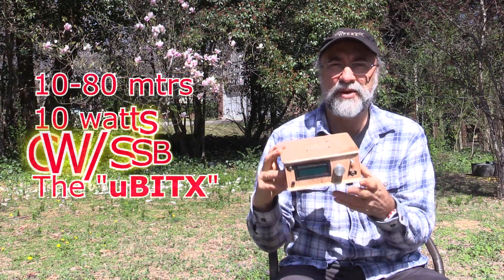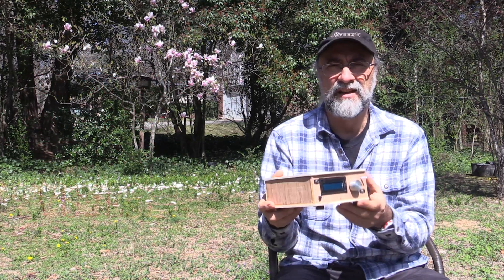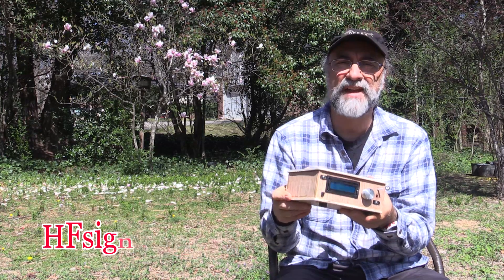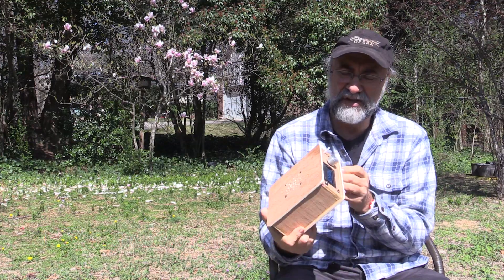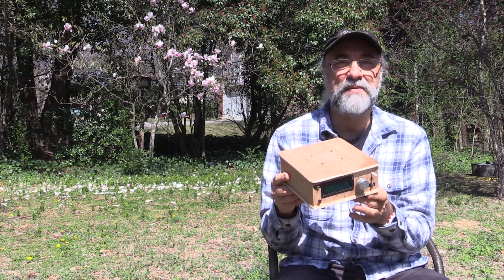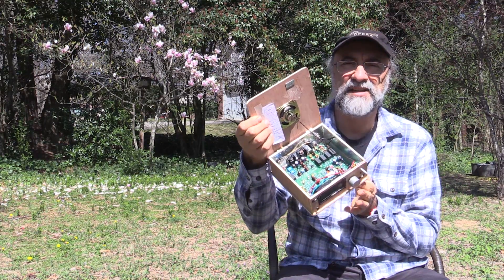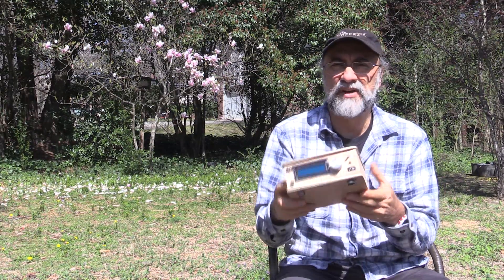It is a 10-80 CW and sideband QRP radio, 10 watts, out of India. Ashar Farhan VU2ESC has spearheaded this thing on HFSignals.com — check out the site. It is just over $100 delivered and it is made by a group of women in a cooperative in India. The entire circuit board is sent completely assembled. You're just going to put on the volume controls, connectors, and put it in some kind of enclosure.